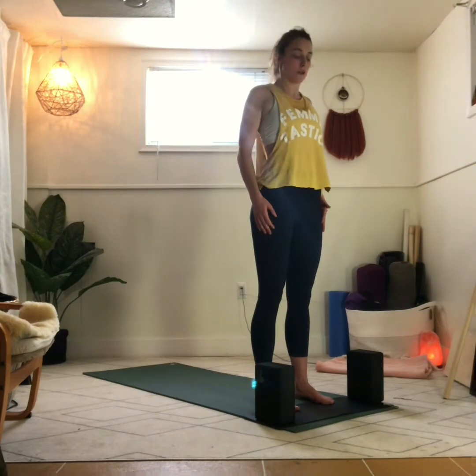And then just a few times in the other direction. Try to focus on only nose breathing in this class. And then side to side, other direction.